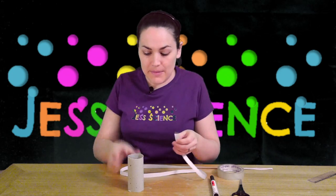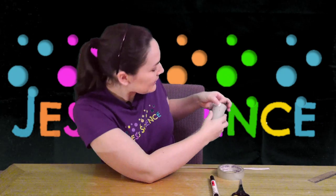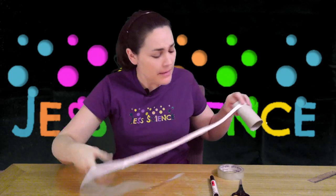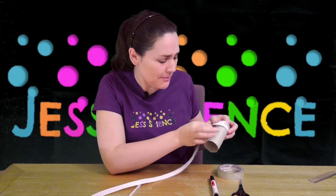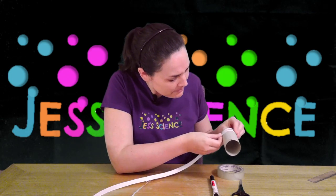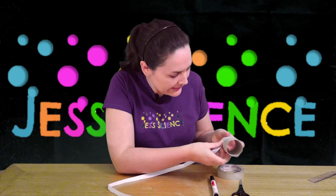Then I take my toilet roll holder and carefully line it up at the very top and gently wrap the paper around. If you want, you can make your strip of paper a little bit wider too — it just means you'll have a little bit less space for your messages because you don't have as many lines going down. Wrap it around, and if you make it nice and stuck it makes it easier to wrap and read it again later.